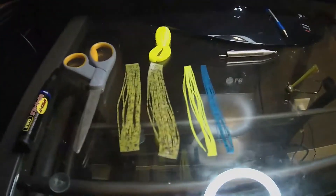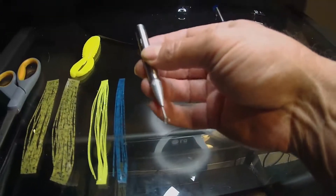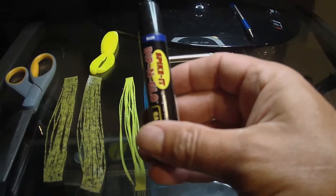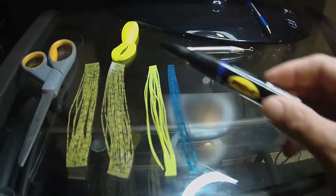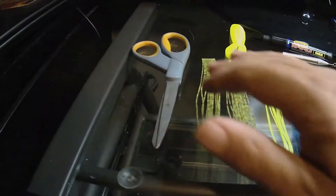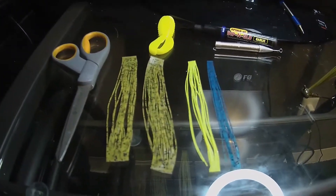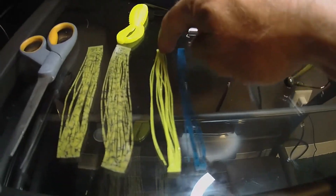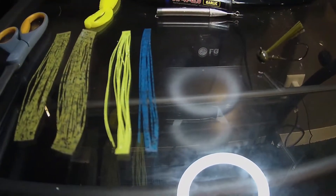Here are my tools I'm gonna be using. I have my skirt tool right here, a blue Dip-It dip and glow pin — I'll probably be using that on the pinchers, giving a little blue on the tips. Got my scissors. I'm gonna be using two full tabs of the green pumpkin pepper flake, half a tab of chartreuse with silver glitter, and half a tab of blue pepper flake.